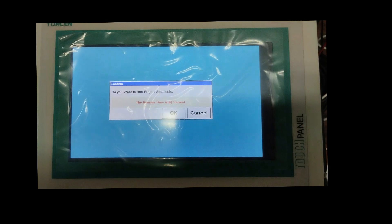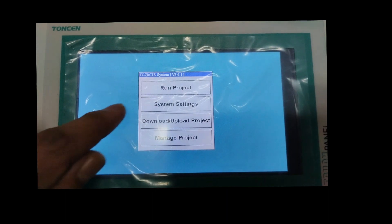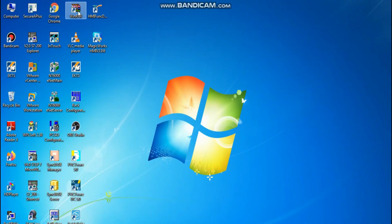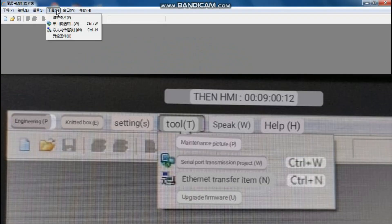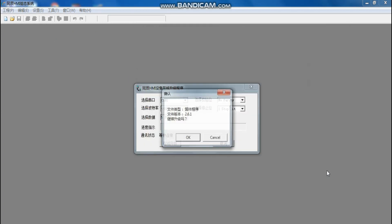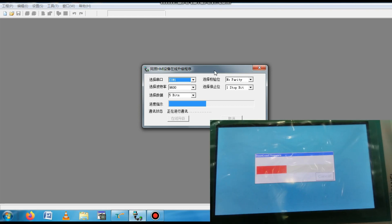Now I will show the firmware upgradation. Power up the new SMI. Go to System Settings, then select Upgrade. If you have a password, enter it. Then open the SMI configuration software again. Go to Tools and select Upgrade Firmware. Press Upgrade Firmware. Select the upgradation software file, press Open, then press OK. You can see the connection is established and the firmware is upgrading.